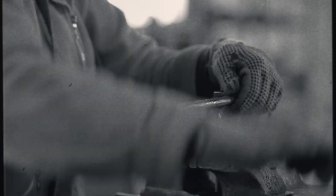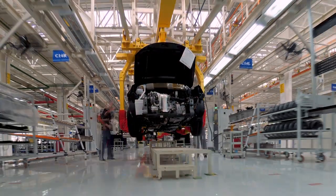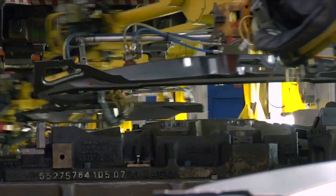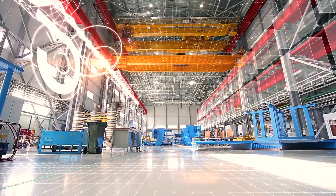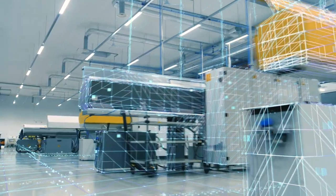Since the dawn of industry, manufacturing tech has continually evolved. Industry 2.0 brought us electrification and the first assembly lines. Industry 3.0 brought us automation, with machines able to take on ever more complex tasks. Now, Industry 4.0 is here — automated systems able to coordinate, synchronize, and exchange data directly.